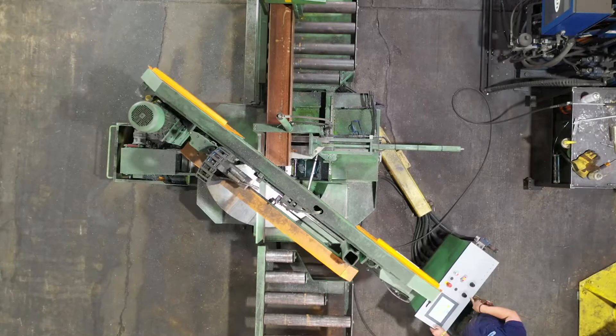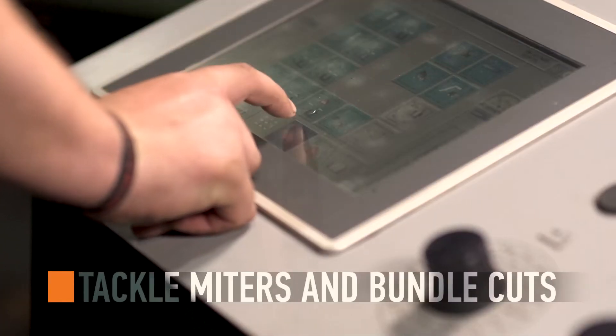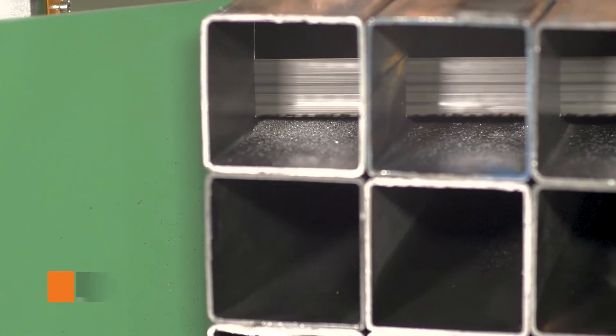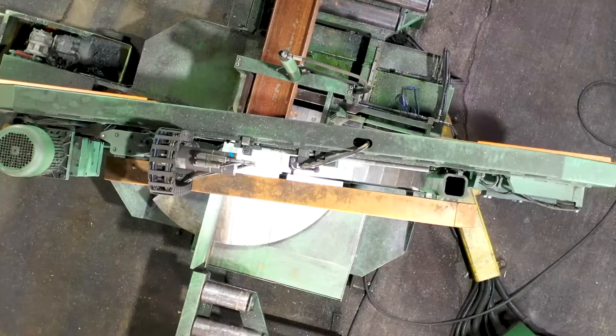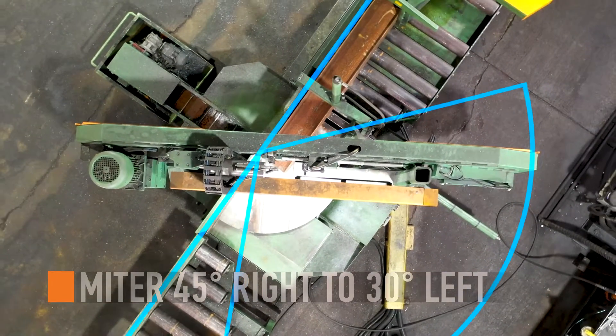This impressive bandsaw has the functionality to tackle a shop's hardest miters and bundle cuts, all from the touch screen control. Process individual stock in bundles up to 27 inches wide and 20 inches tall. Miter cut up to 45 degrees right and 30 degrees left from datum.